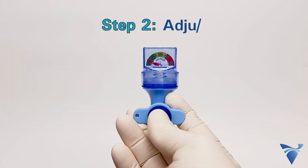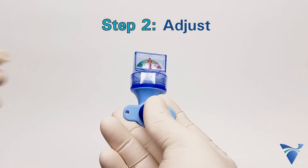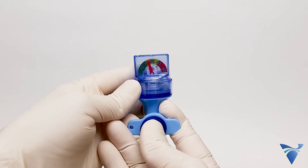Step 2: Adjust by pumping to increase the pressure or by pressing the release button to decrease the pressure. Typical cuff pressure is 25 to 30 centimeters of water.